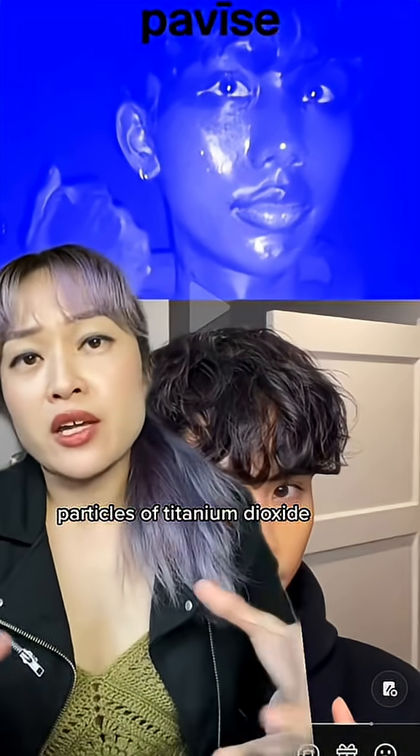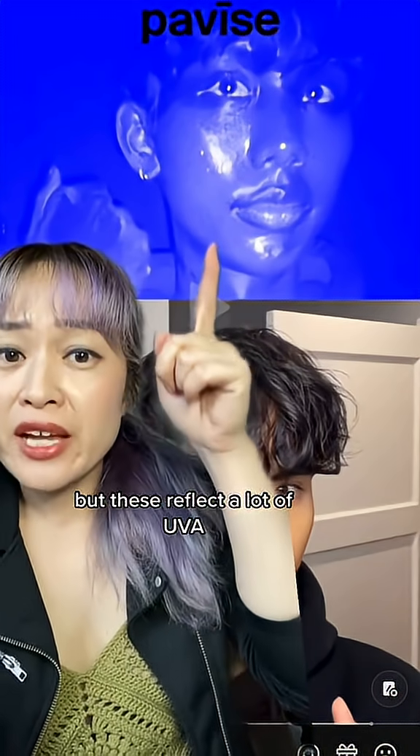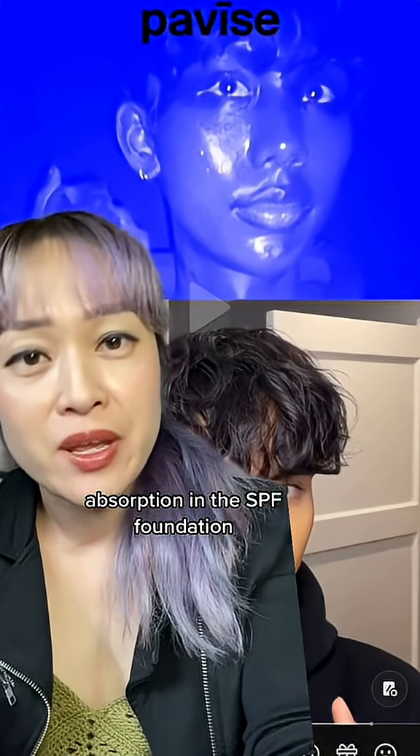In foundations there are large particles of titanium dioxide — this is what gives them coverage — but these reflect a lot of UVA, so it's drowning out any UV absorption in the SPF foundation.